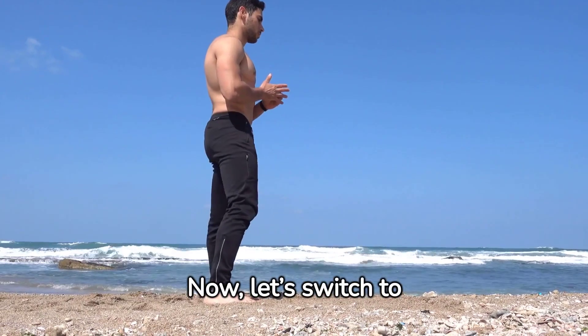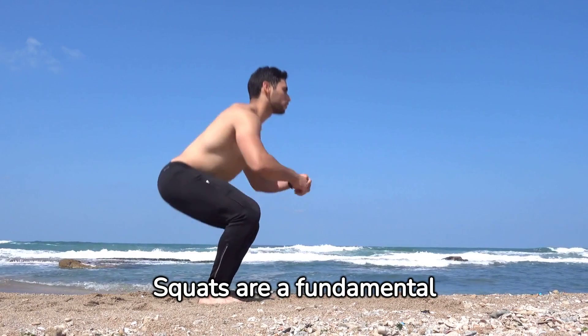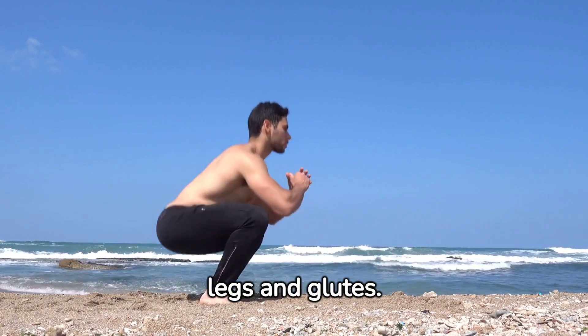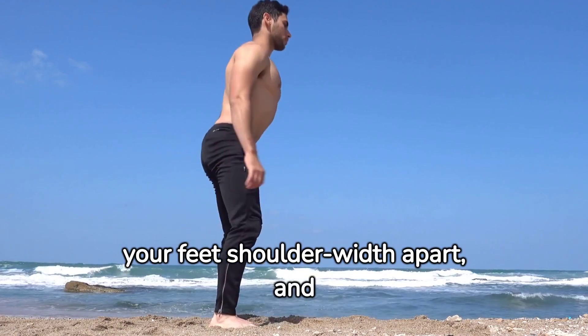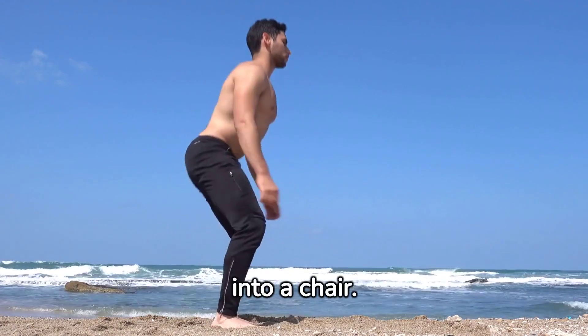Now, let's switch to lower body. Squats are a fundamental exercise for strengthening your legs and glutes. Keep your back straight, your feet shoulder-width apart, and lower as if you are sitting back into a chair.